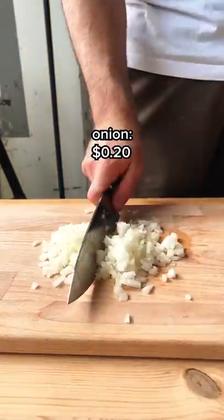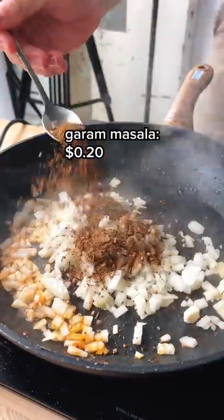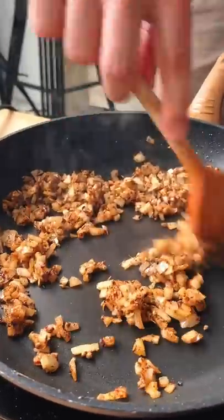I chopped an onion and got it in that same pan along with some garlic and some garam masala, and I'm just cooking this until my whole apartment smells like it.